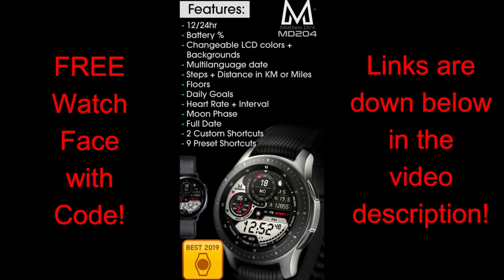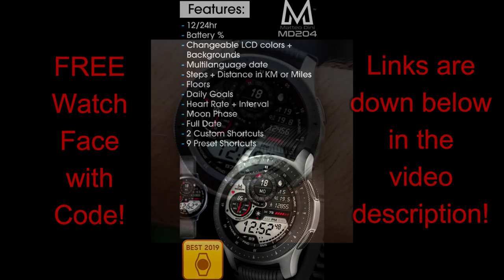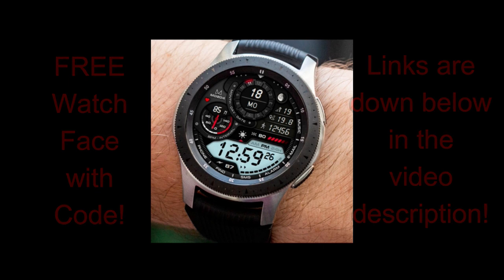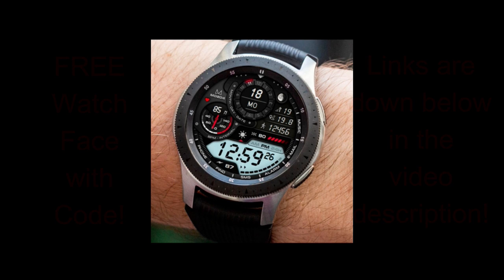Make sure you click on the link to the code generator tool as well as the Galaxy App Store link for this watch face, as I've included both of them down below in the video description. Okay guys, enough of my jibber-jab — let's go check out this stunning all-digital design called MD204.